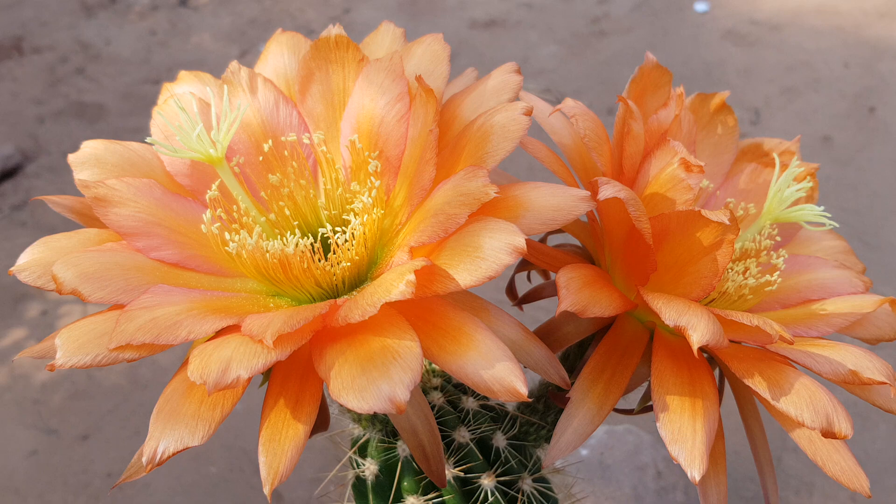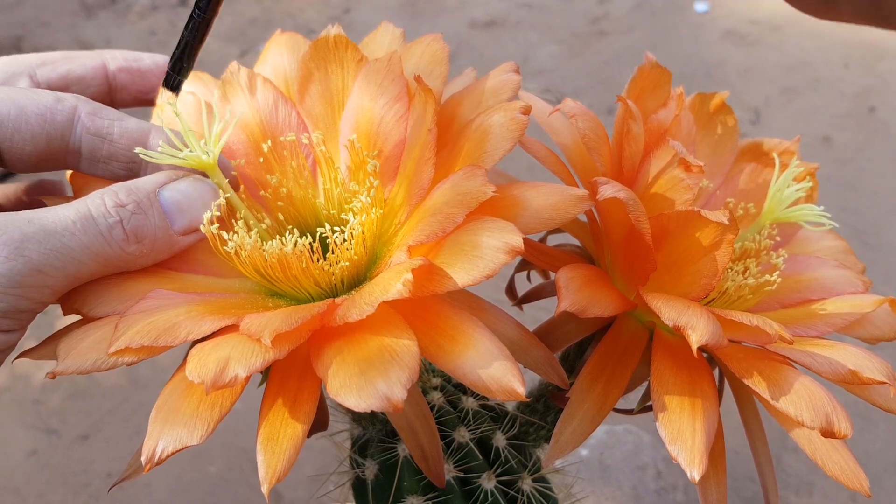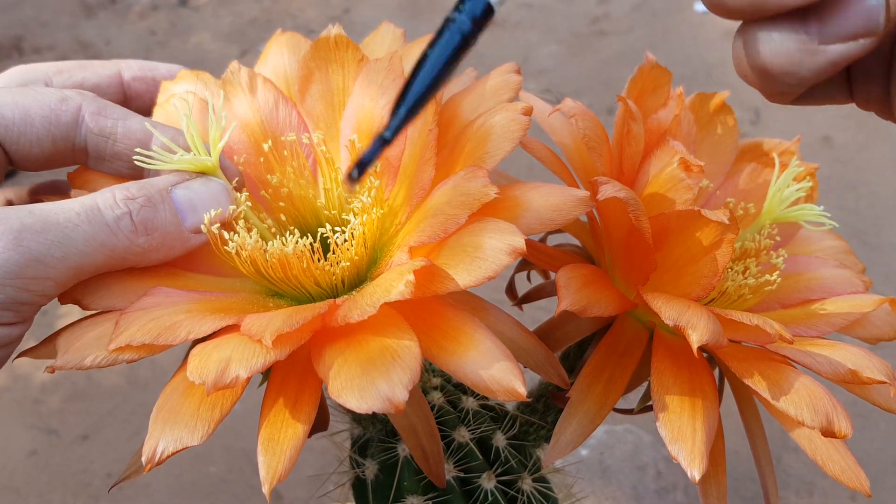My brush is pretty damaged. It's pretty much through — I don't think it'll last much longer. You can see it loses hair.